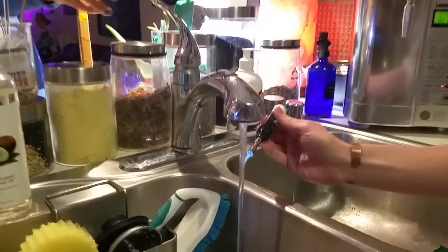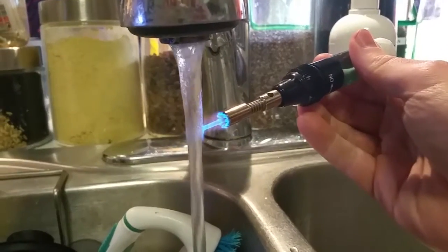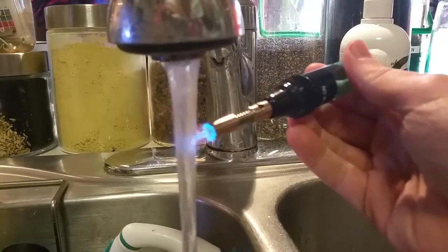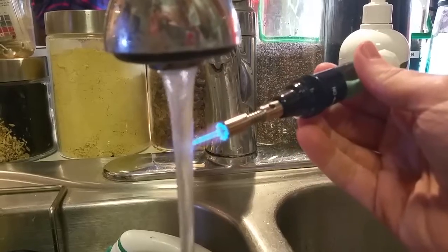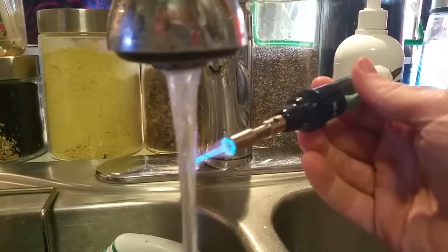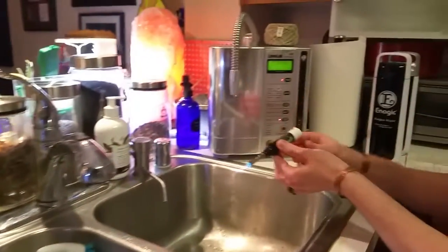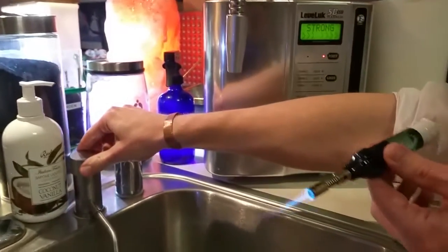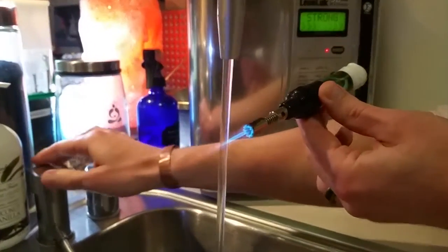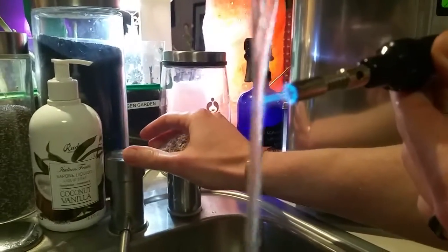Now we have tap water, so we're going to turn the kong water off. Here's the tap water — no popping sounds. The reason you don't hear any popping is that the molecules are so large, literally over twice the size, so you're not going to get activated hydrogen or see big flames popping out. Now we'll go back to the kong water — this is the 11.5 with the micro clusters and activated hydrogen — yeah, popping!